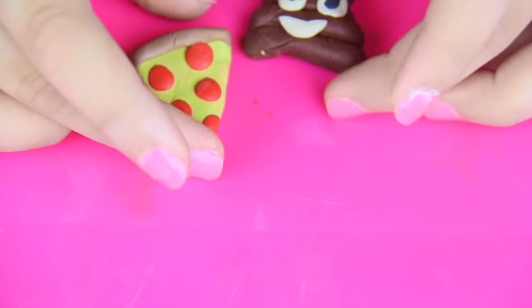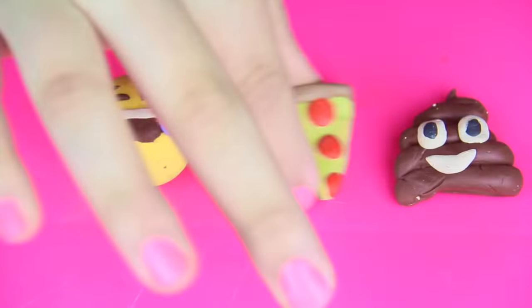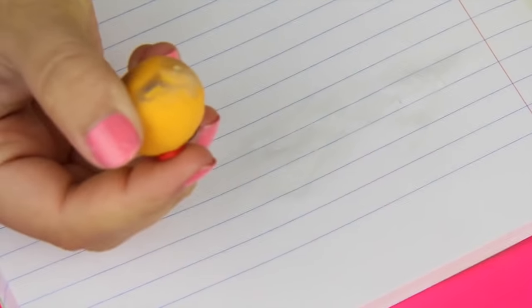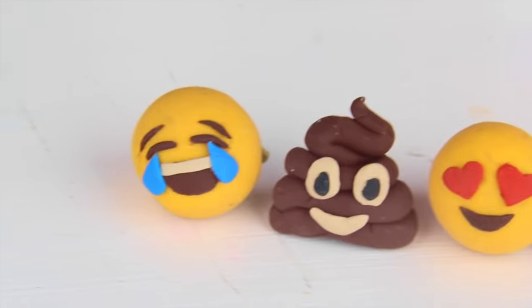So now we're done with our emojis. We're gonna take all these and put them in the oven at 250 degrees for 20 minutes, and that's it — your erasers are ready to use. That is it for this video. Thank you guys so much for watching and I will see you guys in my next video. Bye!